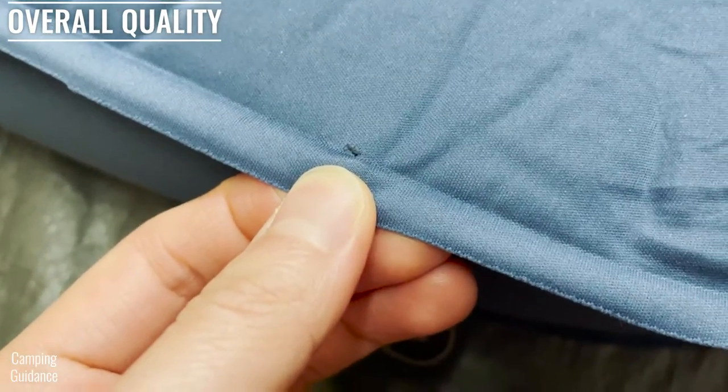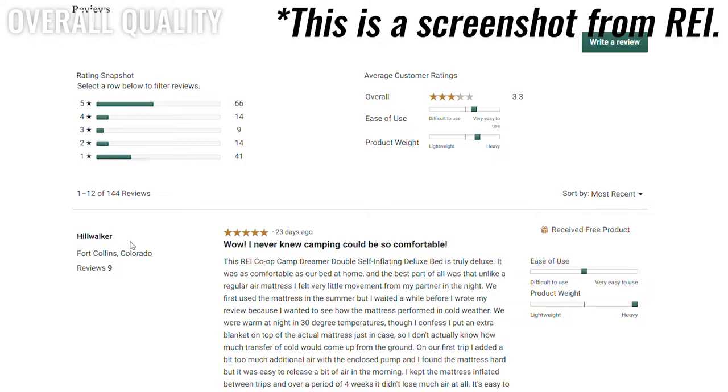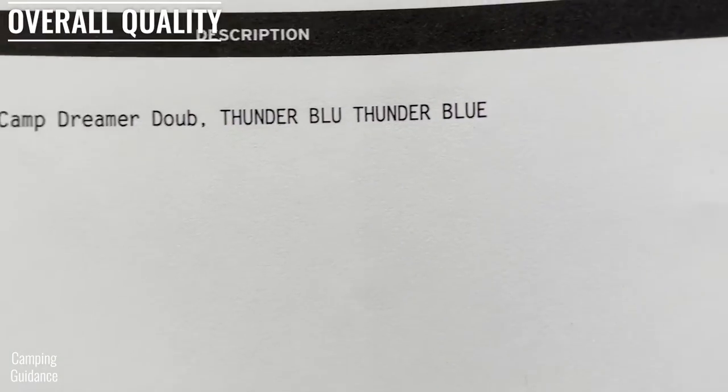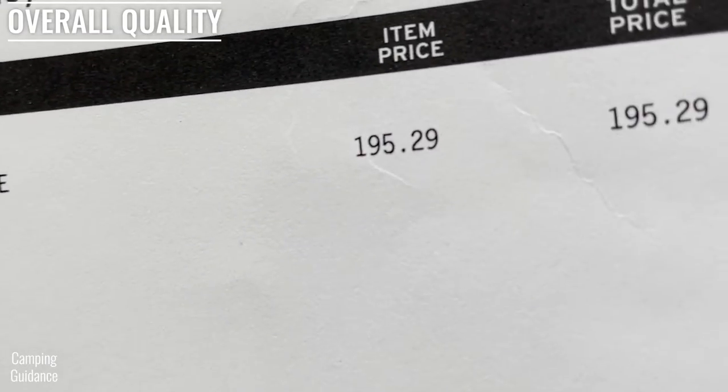The Dreamer Double would have been a great quality self-inflating mattress if it didn't come with two holes that kept leaking air. I know it's just a manufacturing defect because there are quite a few five-star reviews without air leakage, but I still expected better quality control even at the discounted price of $200.